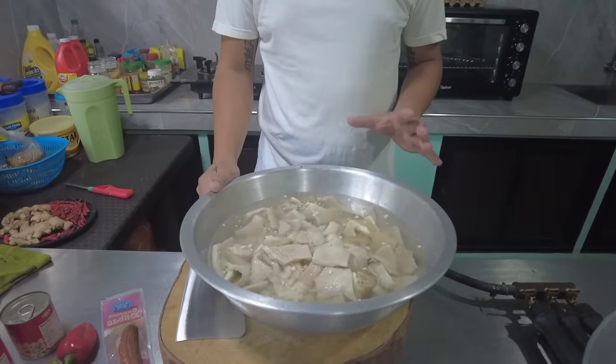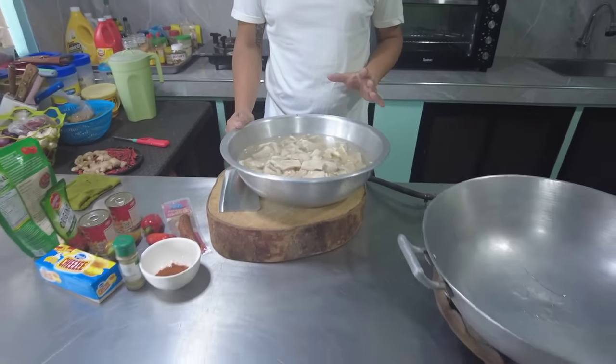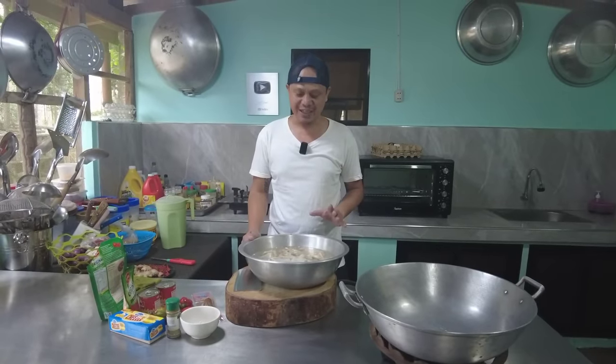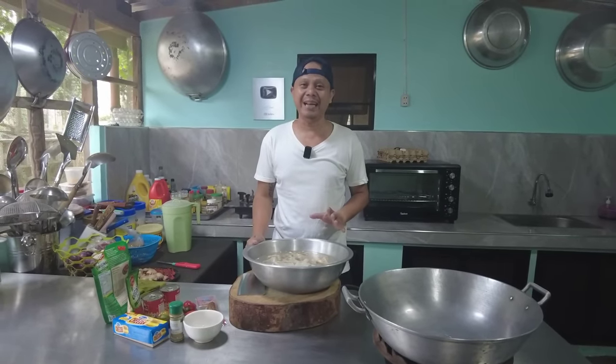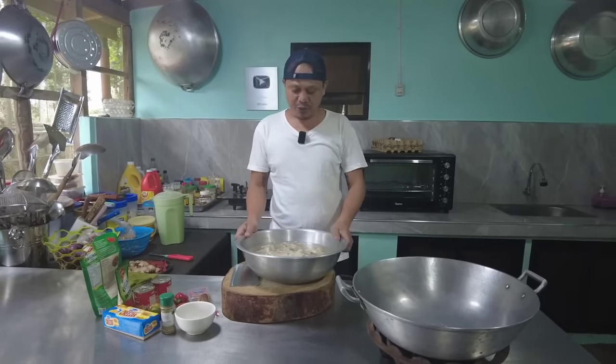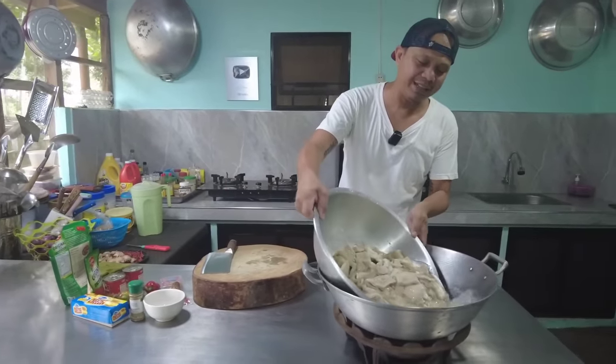Ayan, o beef tripe. Gagawin ko sana itong kare-kare o lulutuin ko ng isang araw ay hindi ko na naluto. So gawin na lang po natin kalyos. Napakadali po nitong lutuin at napakasimple. So umpisa na po natin — medyo proceed pa pero pwede na po natin sya i-blanching.